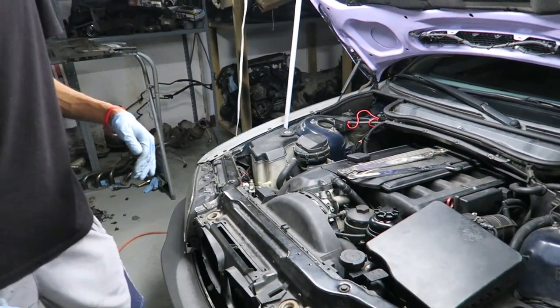Hey guys, welcome back to Shop Life. Today we're going to be changing this manual fan to an electric fan on this 2002 BMW 325i. Basically the reason we're doing this is because the manual fans — which are the fans with the clutch — they tend to explode, and when they explode they tend to take a bunch of stuff with it like the radiator, the expansion tank, and so on.